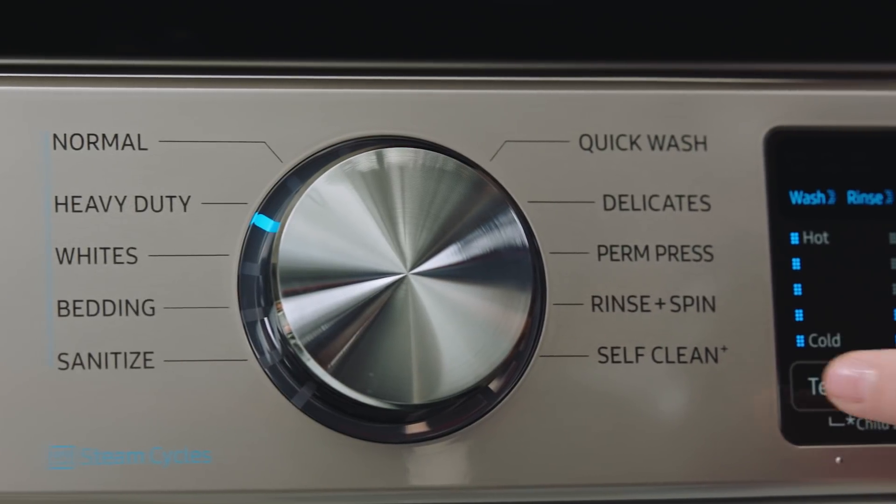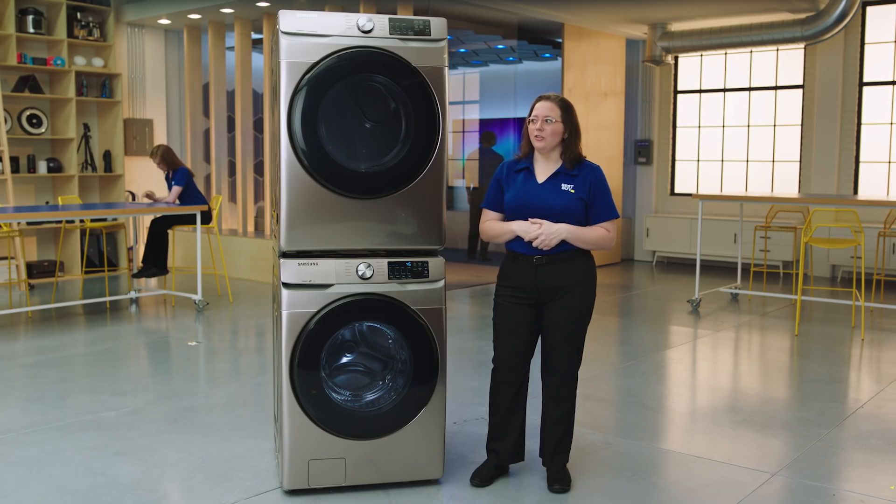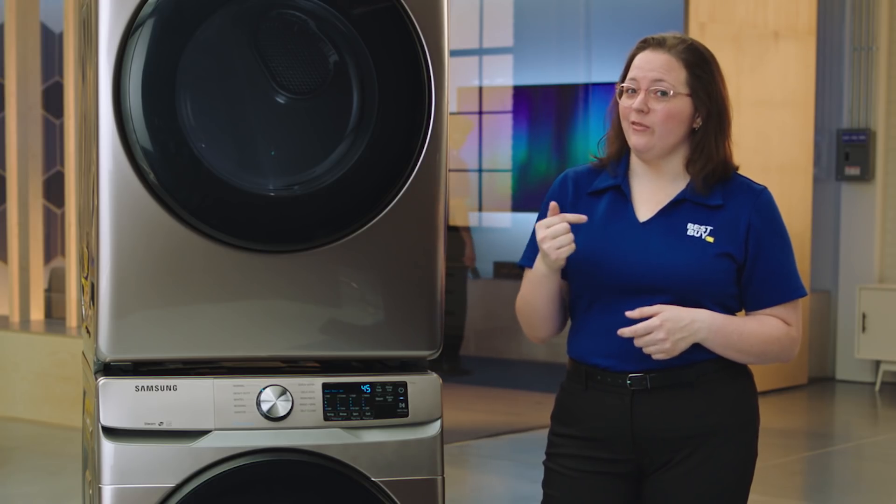What's also really neat is that this washer has a self-cleaning function. You can definitely get on board with a washer that cleans itself. Less that I have to do.